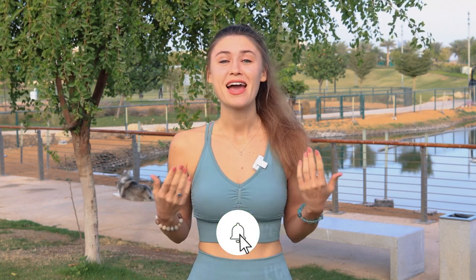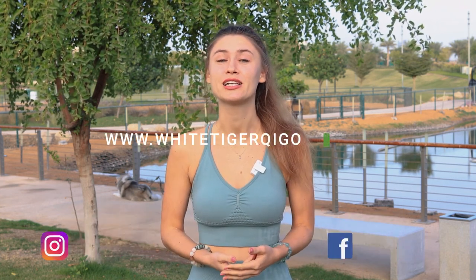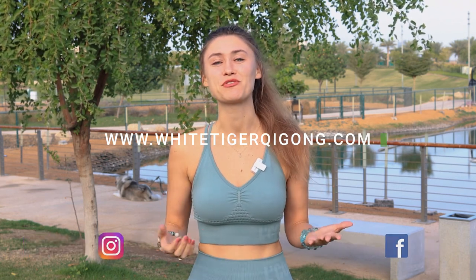If you enjoyed this video, I would love to hear about your experience in the comments below. And if you want to see more videos from White Tiger Qigong, like this video and subscribe to our channel. I'll see you next time — thank you and have a beautiful day.